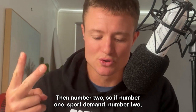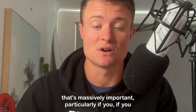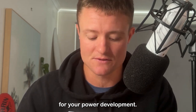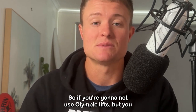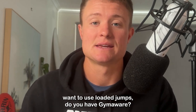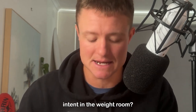Then number two, your environmental constraints. So take into account the time you have with the athletes — that's massively important, particularly if you do have Olympic lifting as part of your methodology for power development. The space that you have with the athletes, equipment. So if you're not going to use Olympic lifts but you want to use loaded jumps, do you have GymAware? Do you have anything to be able to track the velocity of the barbell to help drive competition and intent in the weights room?